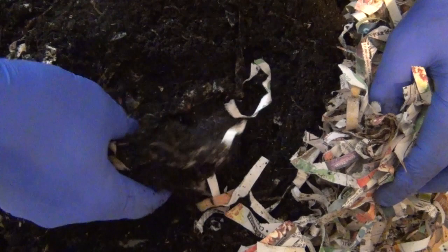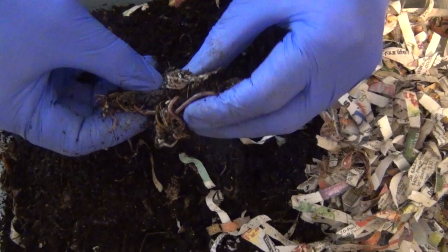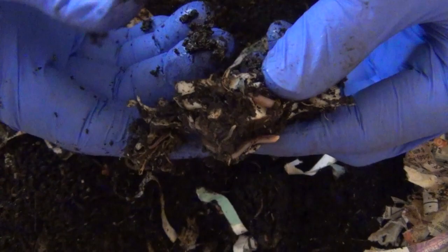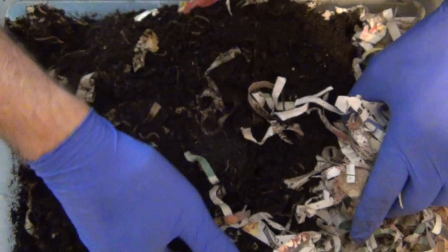It looks like here's some of my feed in here from last time. This is some of that salad — some lettuce rather — that I left in here from last time. I put quite a bit of lettuce in here. I'm going to put this over to the side and dig back in here and just kind of scrumple them up.